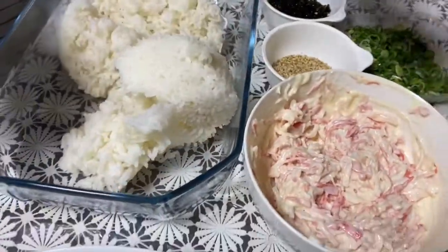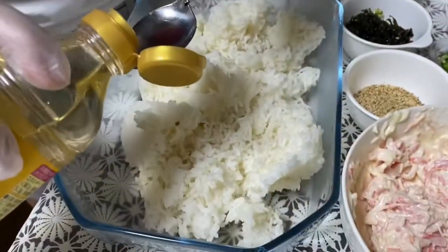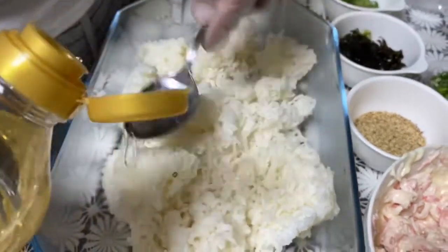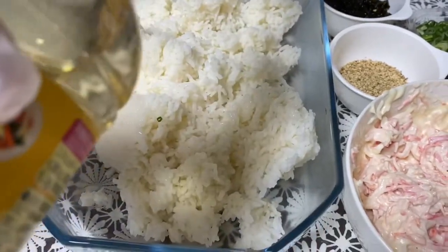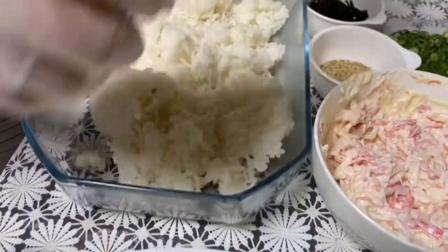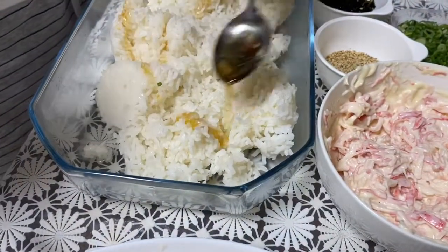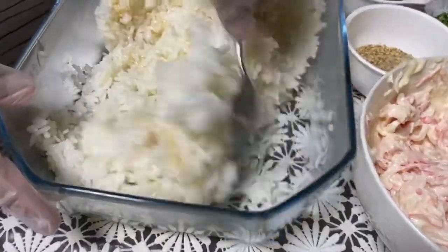The first thing we'll add is rice wine. We'll mix it — 4 tablespoons of rice wine. Then 1 tablespoon of goma sesame oil. That's another flavoring. Then we'll add it and mix everything well.